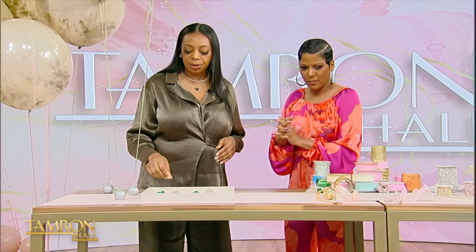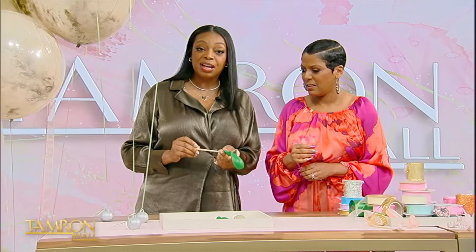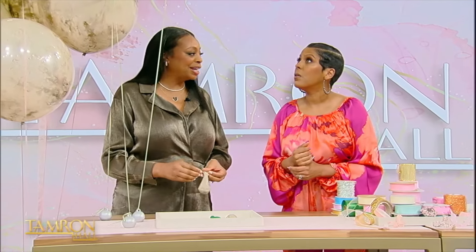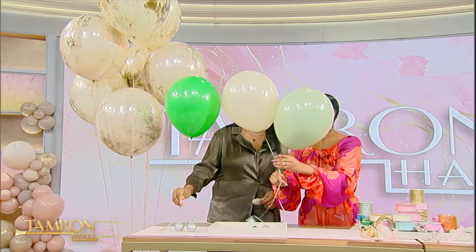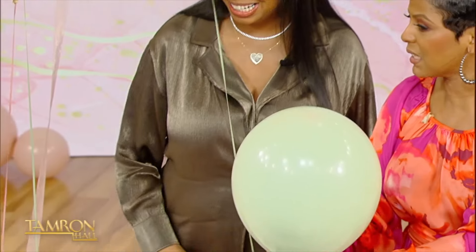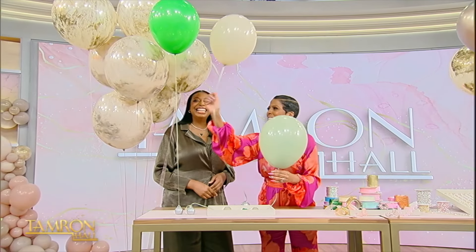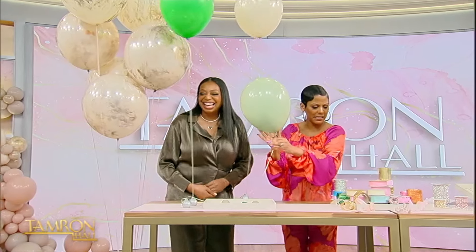Easy ways to just elevate your balloons. A classic thing we do in the balloon world is double stuffing. So double stuffing is when you put one balloon inside of another to create a custom shade. So this is just a standard tan balloon and this is a standard green balloon, and when you combine them you get this beautiful sage color. That makes it look more luxe and rich — it gives it a very opaque, rich color. You take these two and they have a baby and it's this. That's gorgeous.